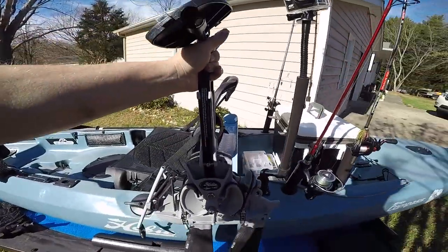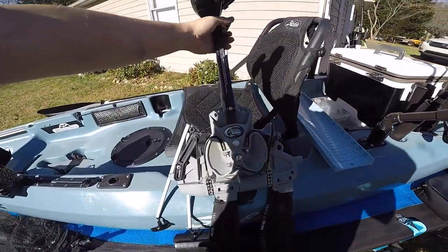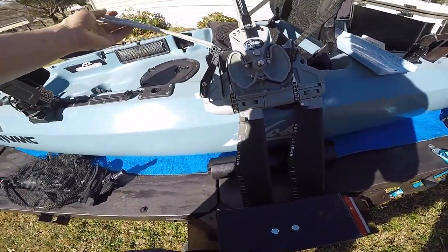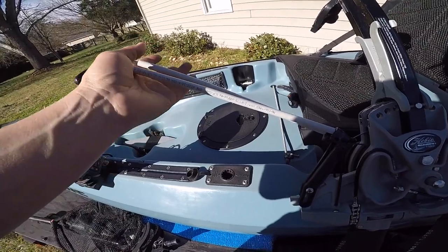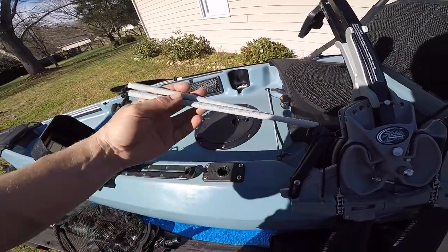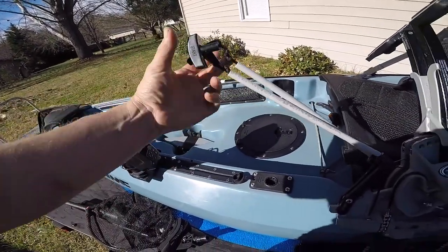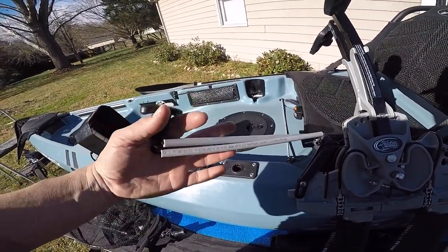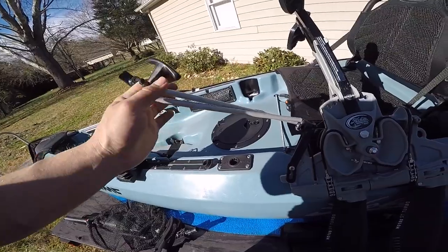Right here's my Mirage Drive 180 — this is the pedal drive for the kayak that makes it hands-free. I have the turbo fins on it. I did a little customizing: it normally comes with two cables that stand straight up and they always got in my way, so I changed them out with some smaller pipe and two little handles off a weed eater. Now they lay flat on the deck and they're not in my way when I'm fishing. Some people might like it, some might not, but for me it works great.